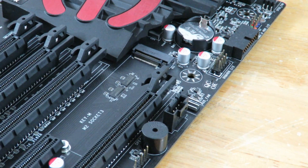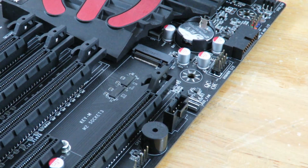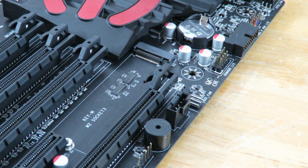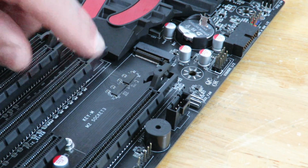Another thing you're going to want to take notice is this is a Key M PCIe SSD slot. There's also a Key E. The Key E is more for Wi-Fi or Bluetooth adapters. You don't want to install it on Key E — you want to install it on Key M.